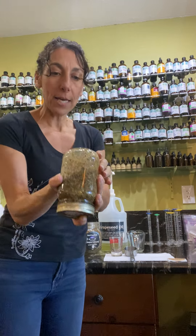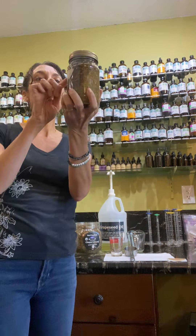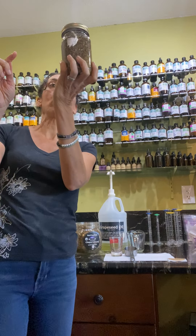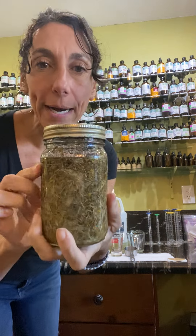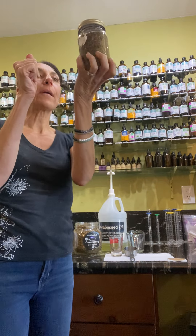So now I'm just shaking this — macerating it a little bit. You can see the oil is on top. If the herbs suck up some of the oil, we can always add a little bit more. As I can see right now there's enough oil on top, but I'll definitely watch it and make sure the arnica doesn't absorb too much.